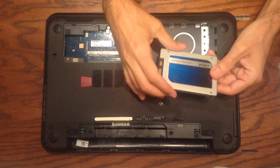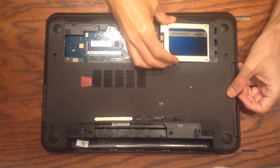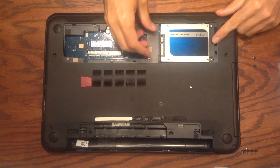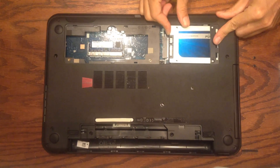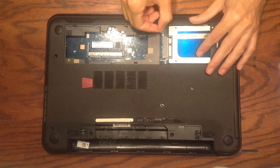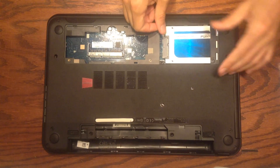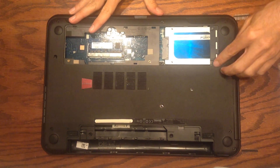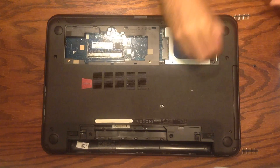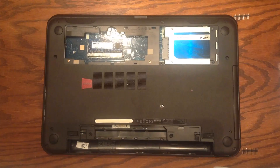Now that the bracket is installed on the new drive, we can slide it back in. First, slide the end underneath the plastic mounting bracket, then push it all the way back until we have clearance over the electrical connector. Use the pull tab to pull toward the electrical connector and line it up, then pull it into place until it's connected. Once that's done, the two screw holes should be lined up so we can screw the hard drive back into the machine.